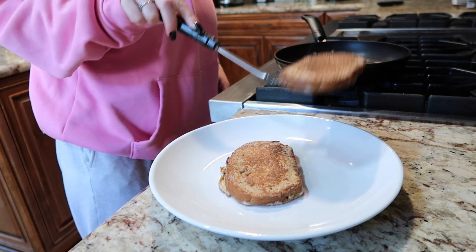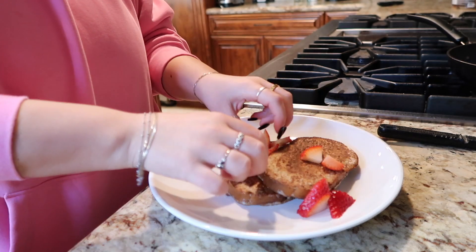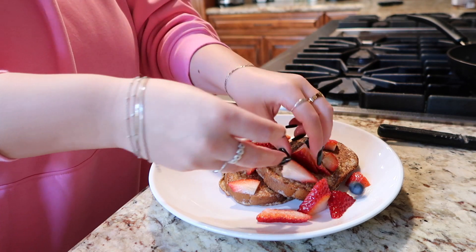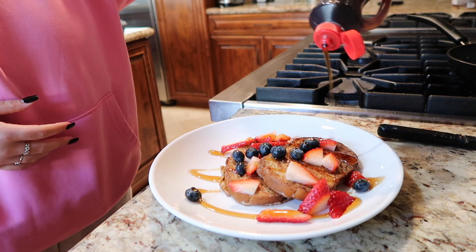I like to top mine with fruit — today I did strawberries and blueberries, fresh fruit instead of frozen like I used for my oatmeal. And then of course I have to add syrup. Love syrup, it's so good, it looks so pretty, and it really just hit the spot.